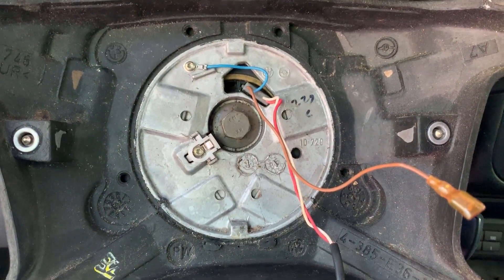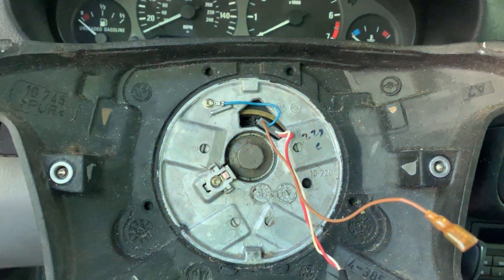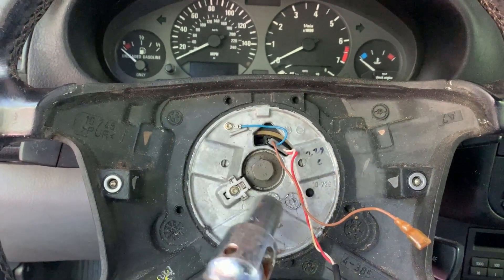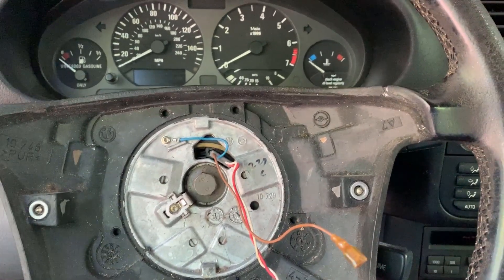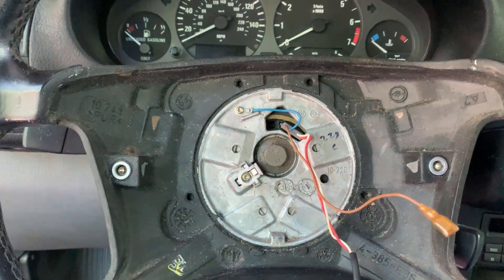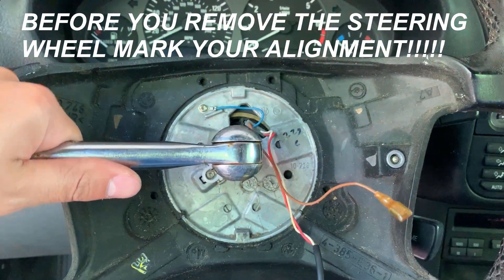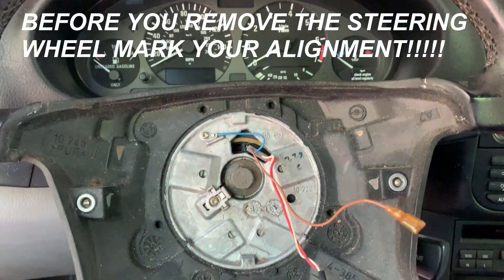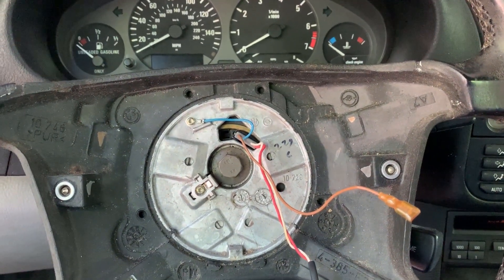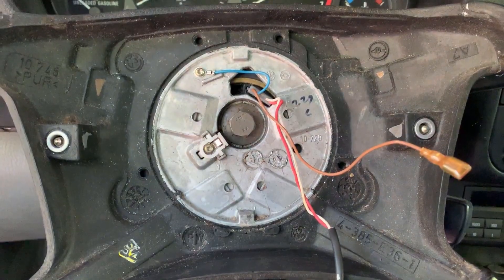The next step is removing this main bolt — this is the only bolt that actually holds your steering wheel to the shaft behind it. I'm going to be using a breaker bar, because these do tend to be pretty torqued down, and a 5/8 socket, or you can use a 16 millimeter. First, make sure the steering wheel is locked, then go ahead and loosen up the bolt. Some people have an actual tool that locks the steering wheel, but this always works for me. Do that and the steering wheel will come right off.